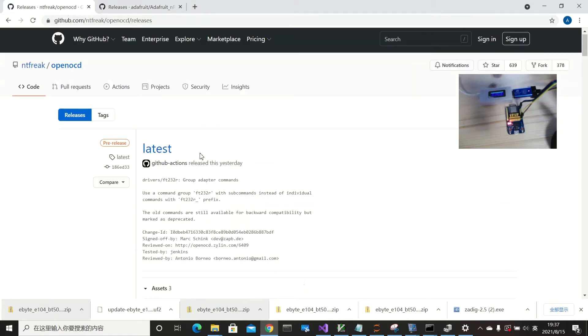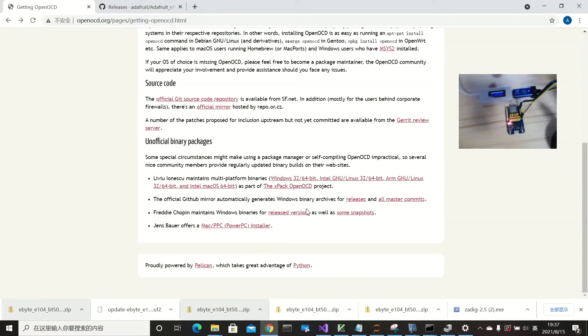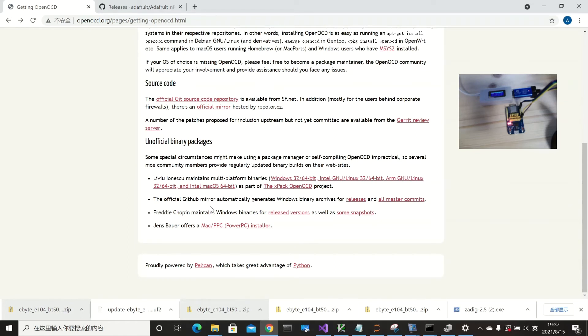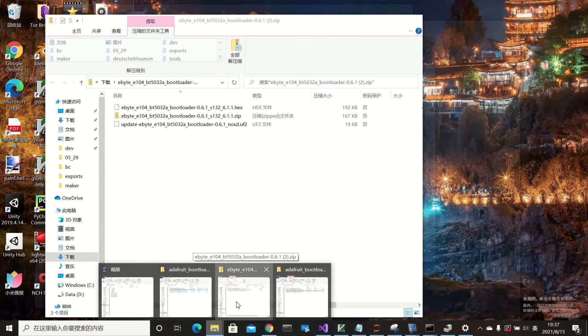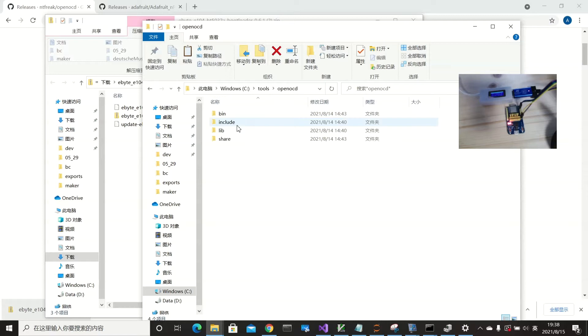The second thing we need is a tool called OpenOCD, which is able to use the ST-Link to flash the bootloader into the device. This is the official OpenOCD webpage. You can click on 'Getting OpenOCD' and find the release link. I go to the official release folder, which has three assets. I download and extract the tar.gz file.